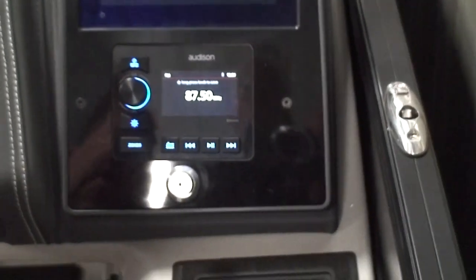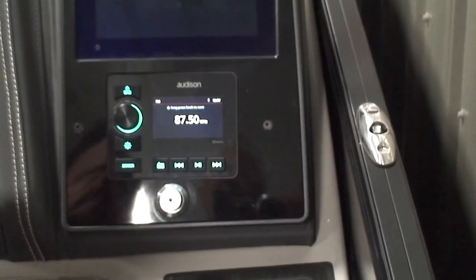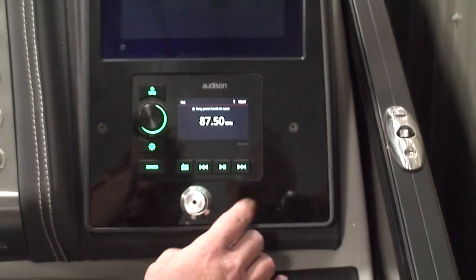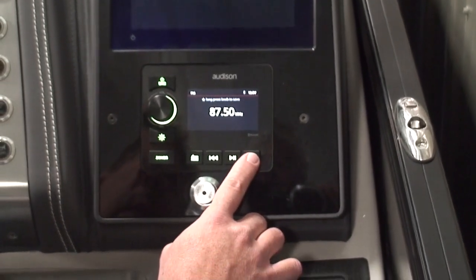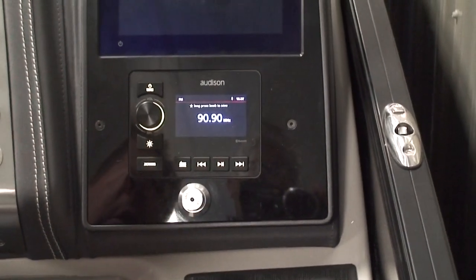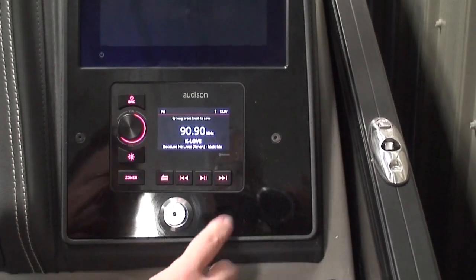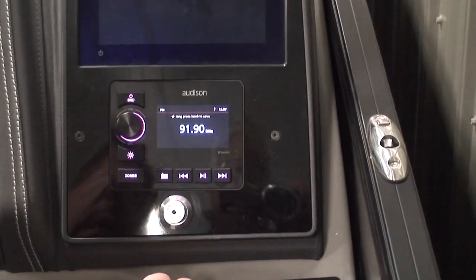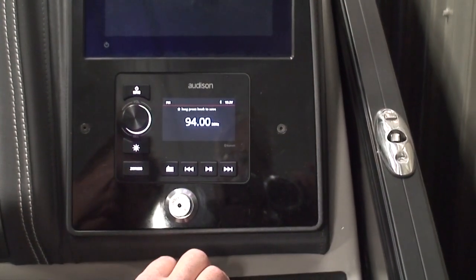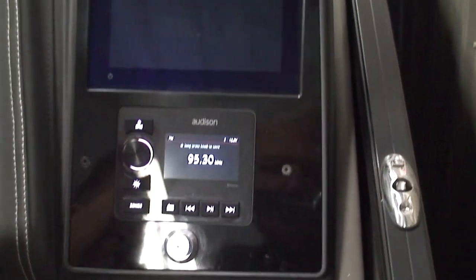The next thing you'll probably want to do is actually find a station that comes in in your area. To do that, just use these buttons. They're on scan initially, so if you push and hold that, it'll go to the first station that comes in. In this case it's 90.9. You can push it again to go to a different one. I'm going to go a couple in here to get out of the public radio stations. Here's a local country station, so now we know the radio works.